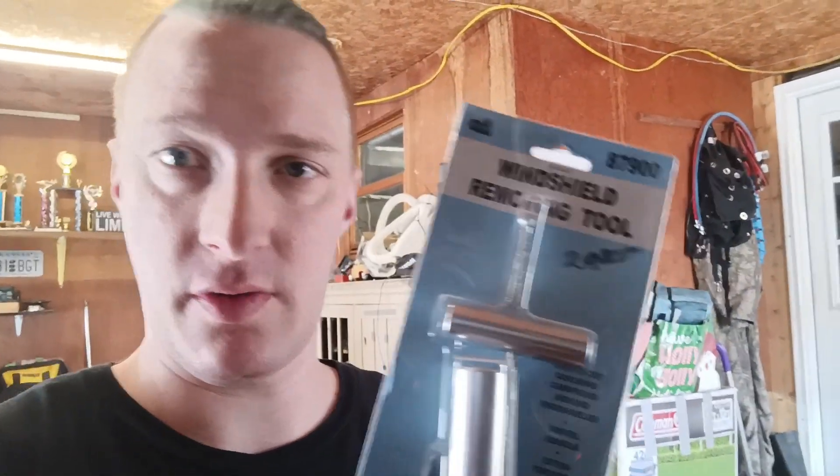My local parts place, Lockwoods, had this windshield removal tool for me for only 20 bucks — O'Reilly's had it for like 60. I'm gonna use that to get the rest of the windshield out. Never done that before, so we're both learning here — unless some of you have done it, in which case you're probably laughing at how hard this is going to be for me.